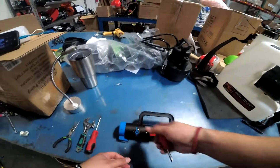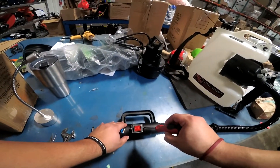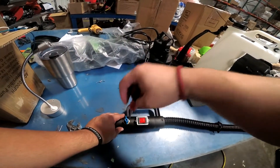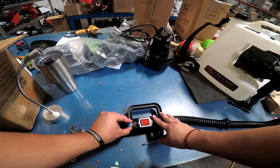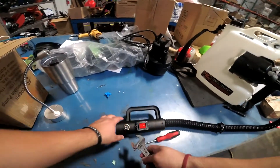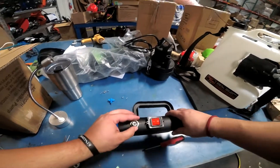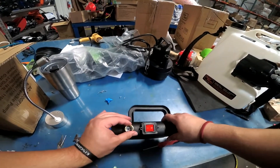Now going right to left, get your Phillips driver and loosen these screws. Put it in here, screw it, and just pull it out. Then take your crescent wrench, size it so it fits, and go clockwise. Then screw it off with your hand, and you're done.